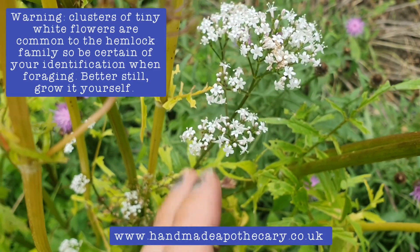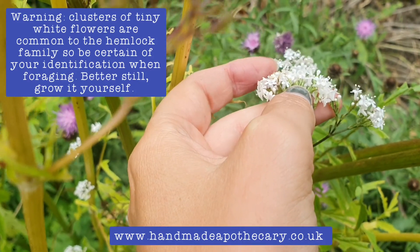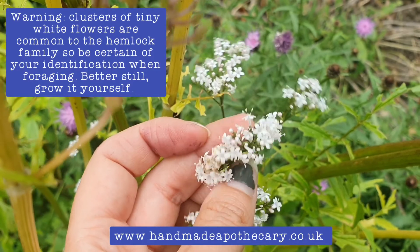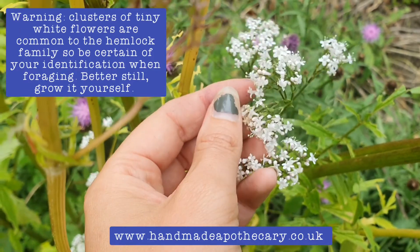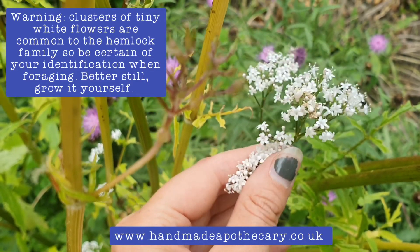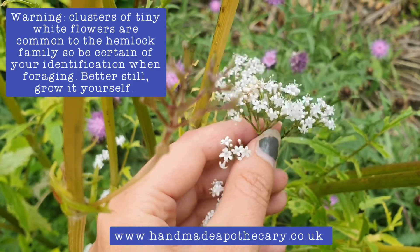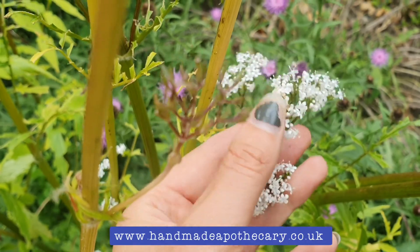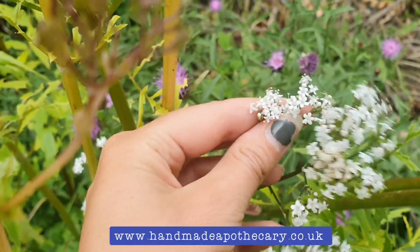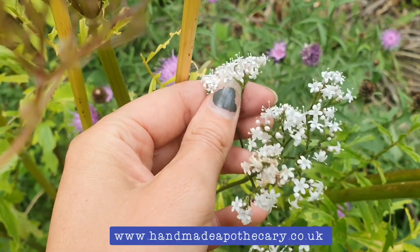We've got these little tube-like flowers — five petals in a tube. If you're to smell this, it's a bit of a marmite smell, so some people love it, some people hate it. Some people say it smells like sweaty socks, but it's very mild. I kind of like it — it's an interesting smell. The flowers are generally white, sometimes pale pink. In fact this one you can kind of see is a bit pale pinker.